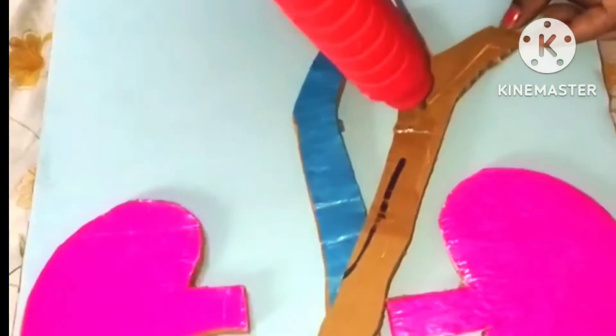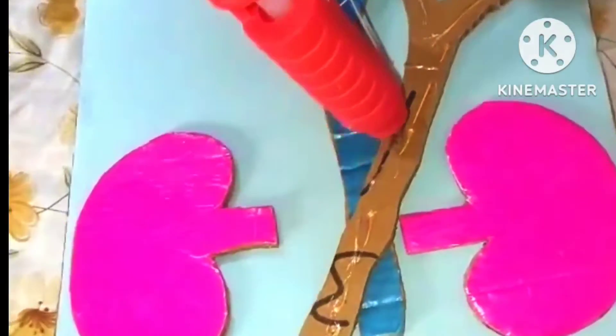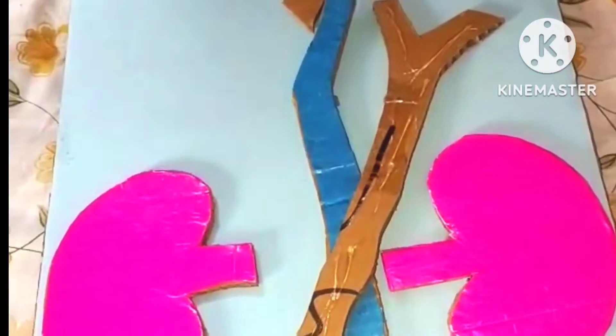Now I'm pasting the vena cava using the hot glue gun so that it holds firmly.